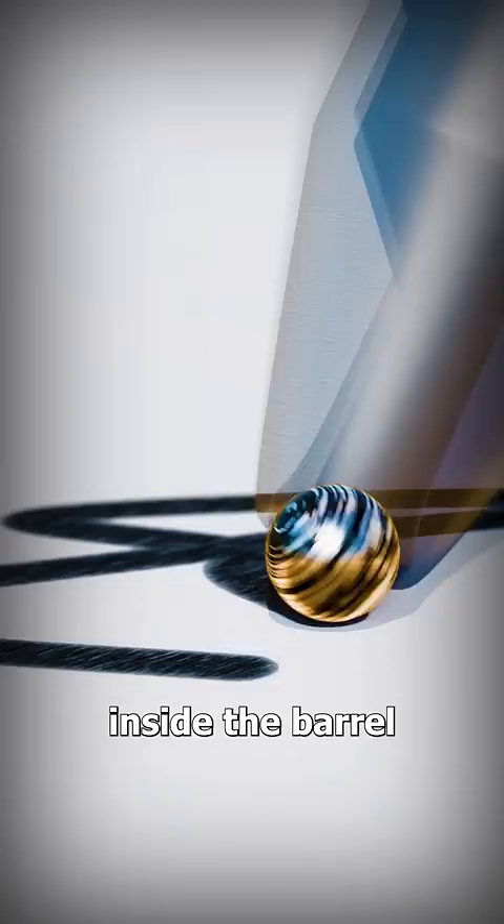Inside, the ball picks up ink that is stored in a cartridge right above the opening. This ink is designed to flow smoothly around the ball, allowing for even distribution onto paper.